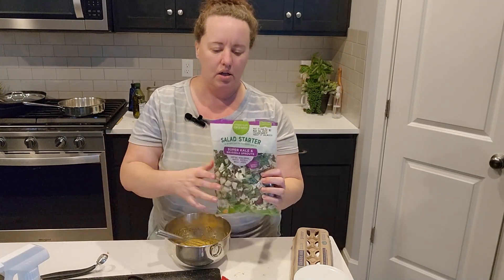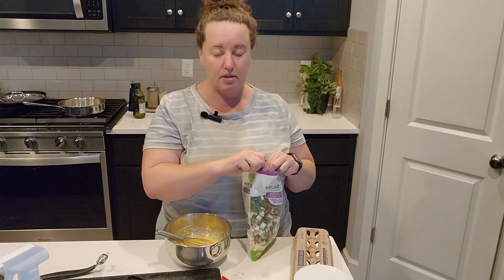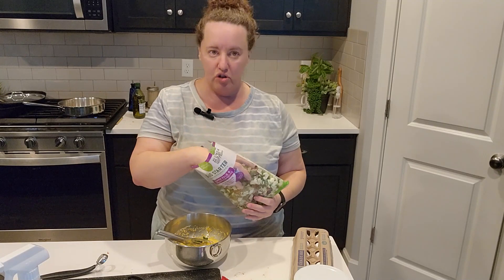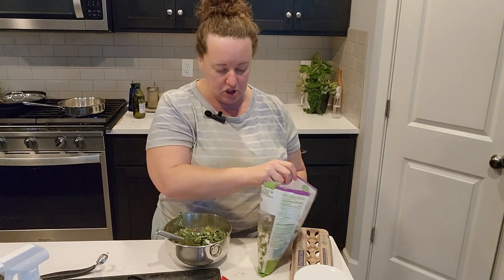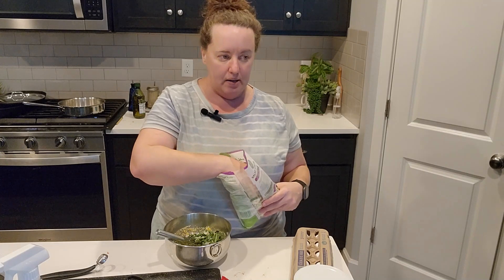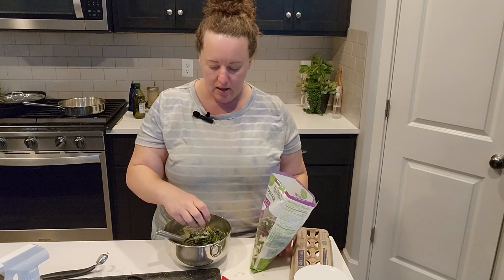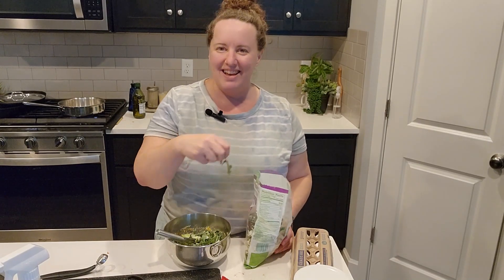There's a thing where people can sometimes look down on these prepared things — yes, I could buy all this stuff and shred it and it's going to be a lot less expensive. So if you are working on a budget, that's going to be your primary concern of course. But I've been dealing a lot with executive functioning problems lately with my autism and ADHD diagnosis, and I've been trying to find shortcuts to be able to make dinner easier.